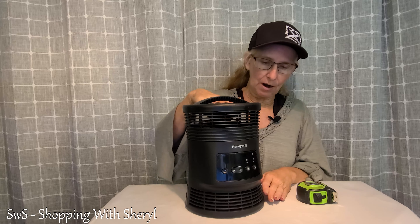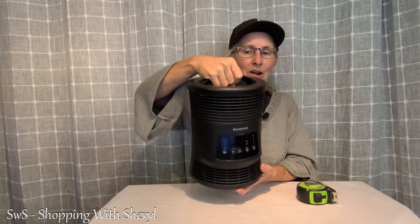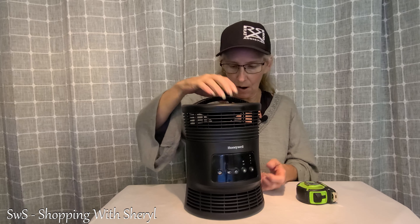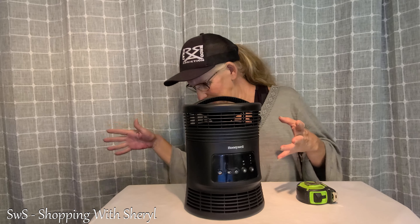But this has been a great little heater. I wanted to show it to you. It's got a great handle on it so you can pick it up and move it wherever you need to go. With that 77-inch cord, you can move it around. There's a link to it in the description below — check that out.